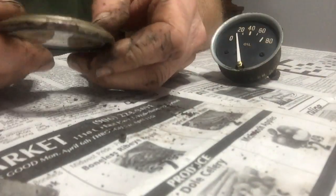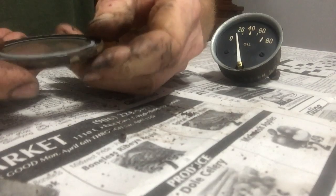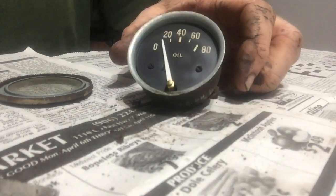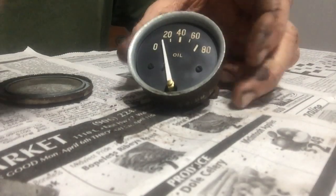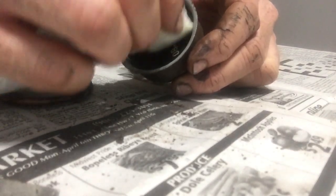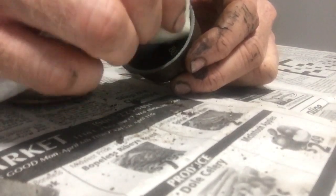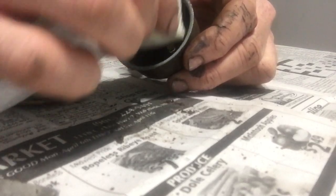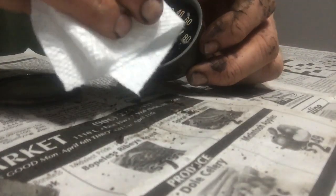This one is the exact same thing — it's got the little ring on the inside and the gauge itself seems to be pretty clean. Just a real light bit of soapy water on my rag, we're just gonna try to do like half of it just to see if we get anything off. Nothing came off.